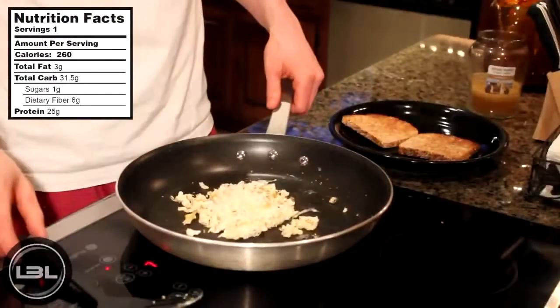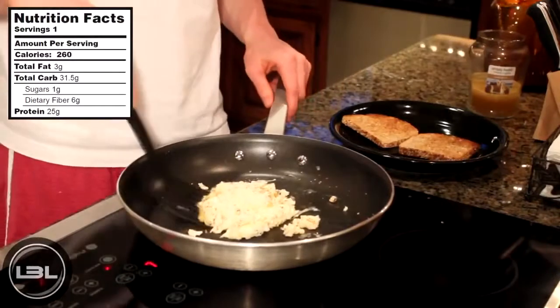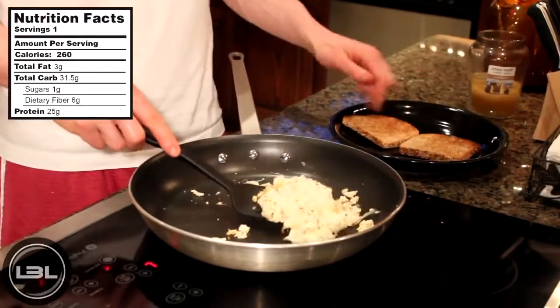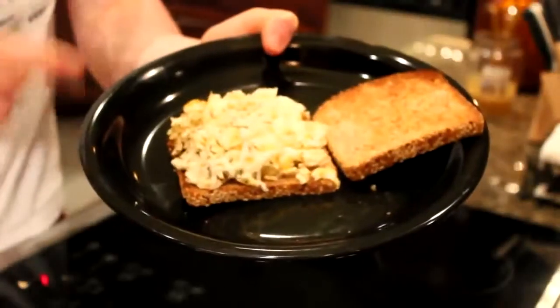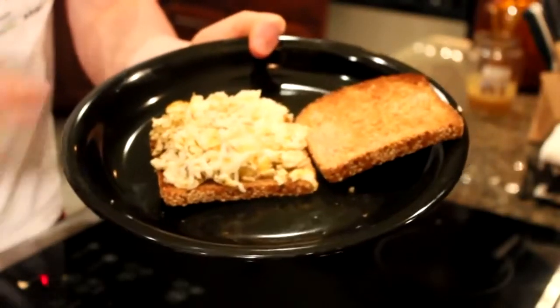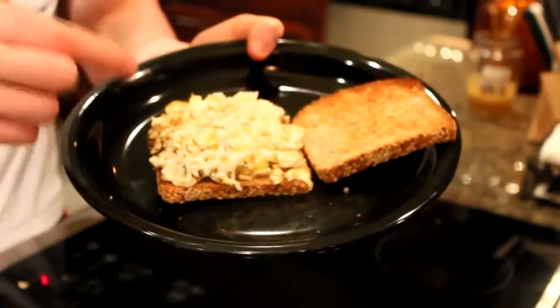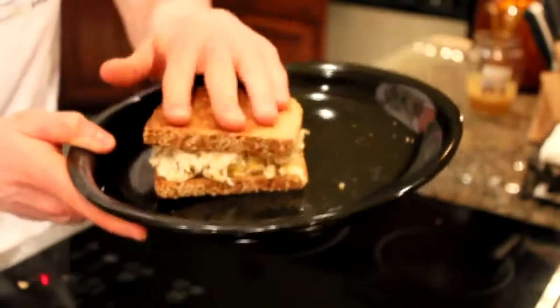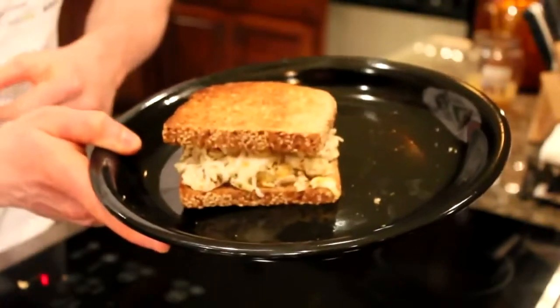We're going to let the heat of the stove melt the cheese. Now that our mozzarella cheese is fully melted, we'll take our spatula, scrape it off, and put it onto our toasted bread. Here's a better look at our egg white breakfast sandwich — we have our egg whites with the cheese, the seasonings, and the hot sauce. All you have to do is put the other piece of bread on top, and you have a great breakfast ready to enjoy.